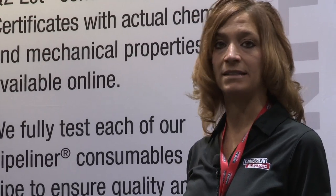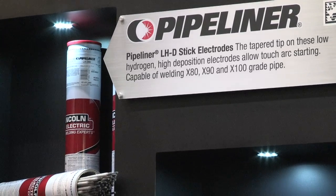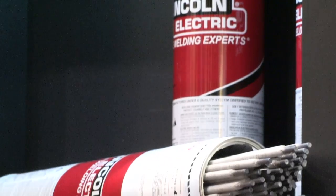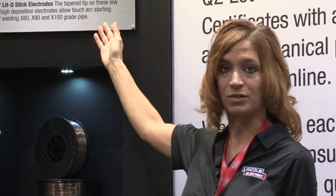Q2 means that the products are lot controlled throughout the manufacturing process, and with every lot we provide actual deposit or wire composition as well as actual mechanical properties. Specifically, what we're showing here is a family of stick electrode products called LHD. LHD are vertical down electrodes, and we have products to weld X80, X90, and even X100 pipes.